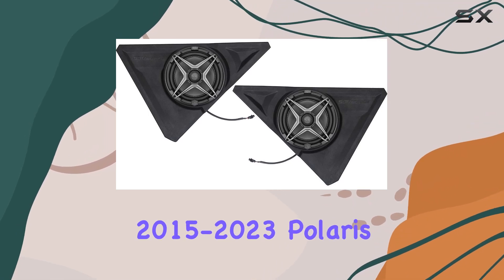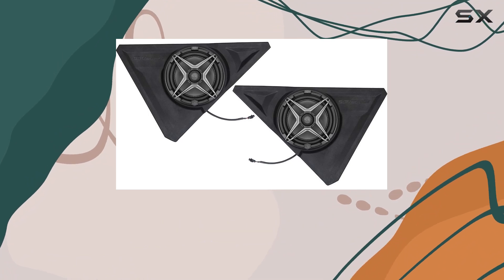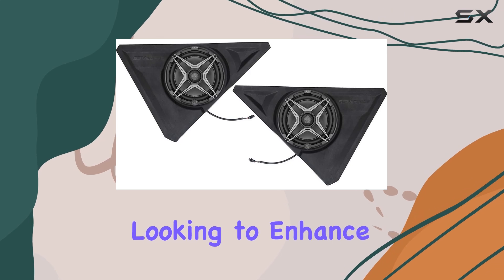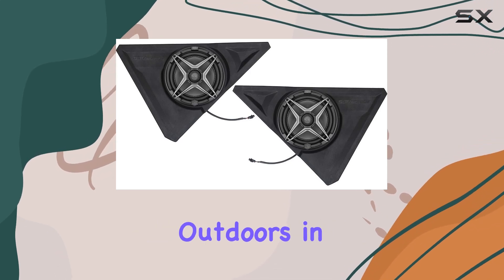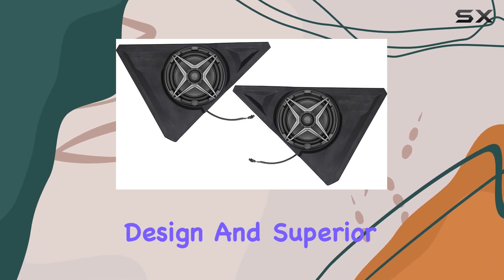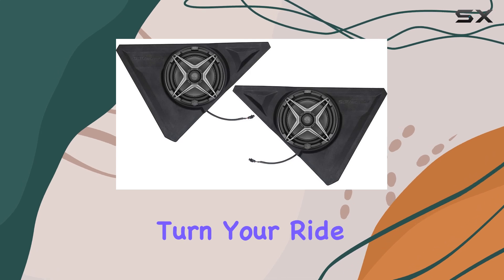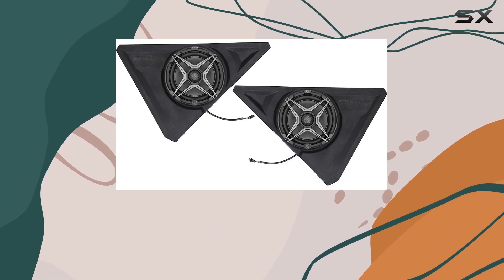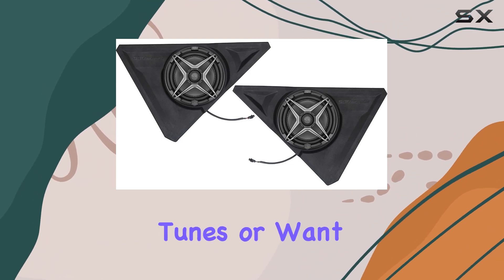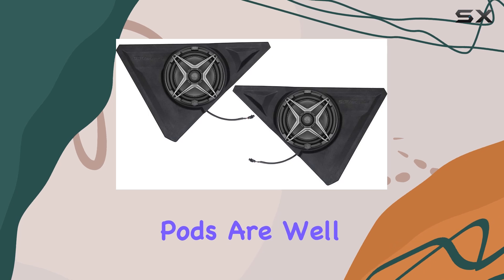In conclusion, the SSV Works 2015-2023 Polaris Slingshot Front Speaker Pods with 150-watt 8-inch speakers are an exceptional choice for those looking to enhance their audio experience while exploring the outdoors in their Slingshot. With their robust construction, weatherproof design, and superior sound quality, these speakers are sure to turn your ride into a moving concert, making every trip unforgettable. Whether you're looking to enjoy your favorite tunes or want clearer sound without the interference of outdoor noises, these speaker pods are well worth considering.